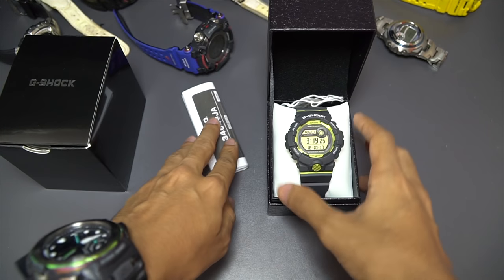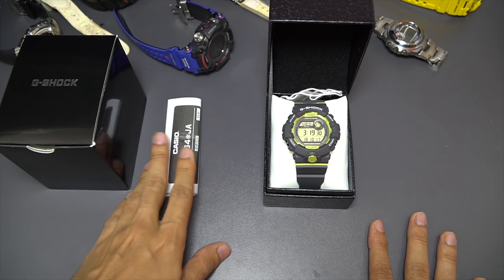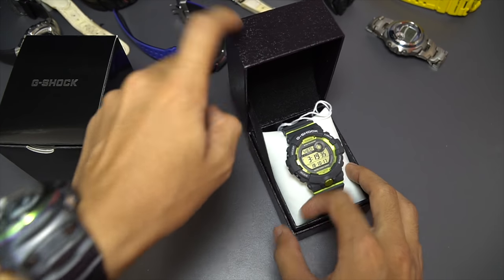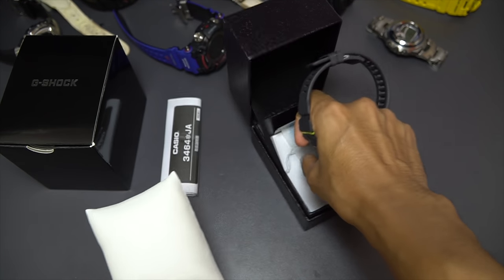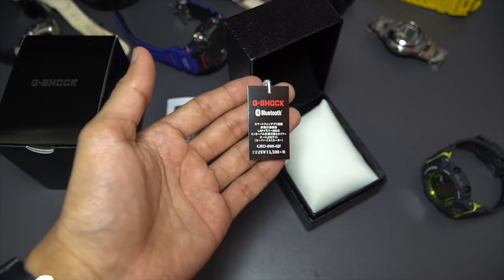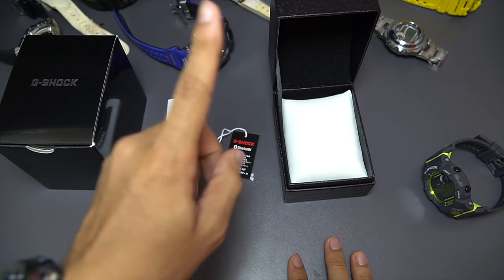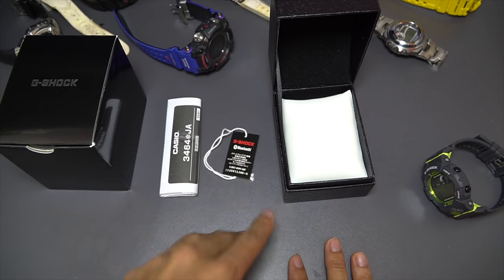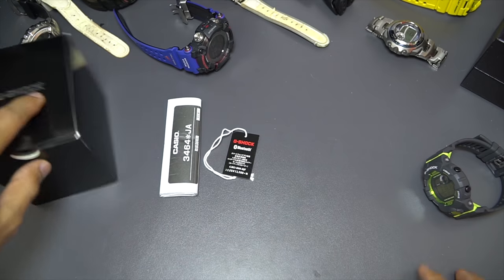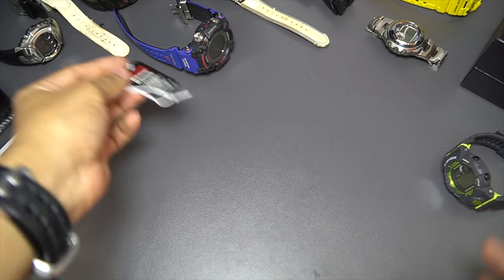Before I proceed to the watch, here are all the things you're gonna get when you buy this G-Shock watch from Japan: black box, Japanese manual book, resin synthetic leather layer hard case, a watch pillow, and this price tag as well, which contains a lot of information you couldn't find if you buy a G-Shock watch outside of Japan. All of this packaging is really important to determine if your G-Shock watch is genuine or not.